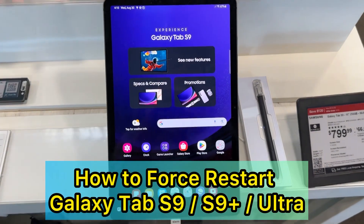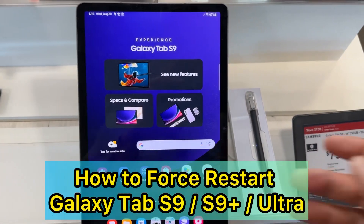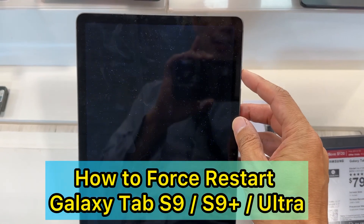Hey guys, in this video I'm going to show you how to force restart a Galaxy Tab S9. This also works on the S9 Plus and S9 Ultra as well.